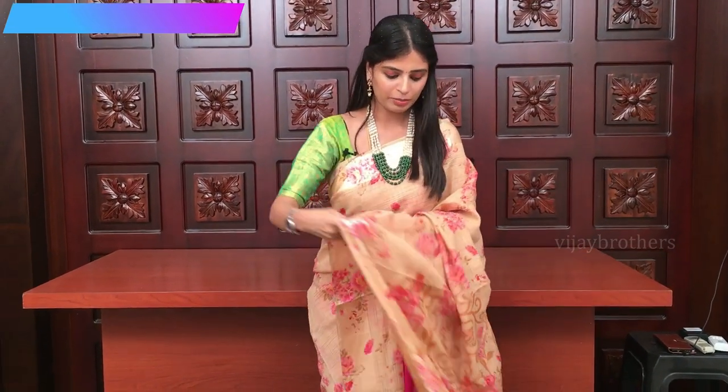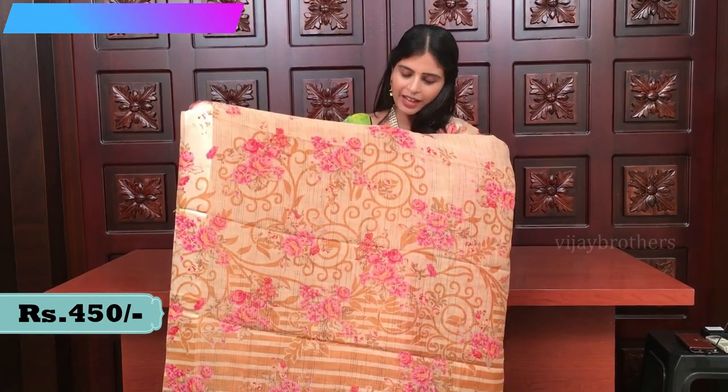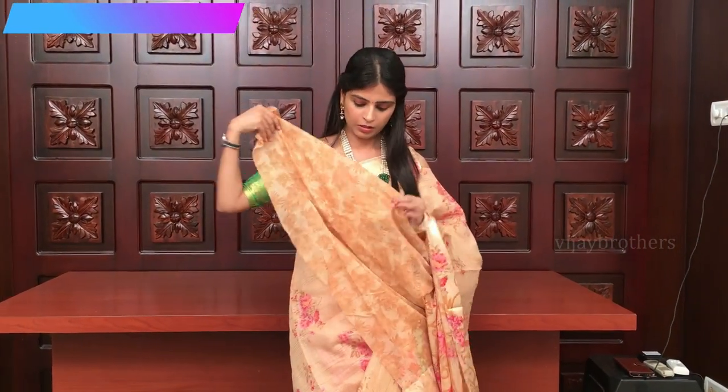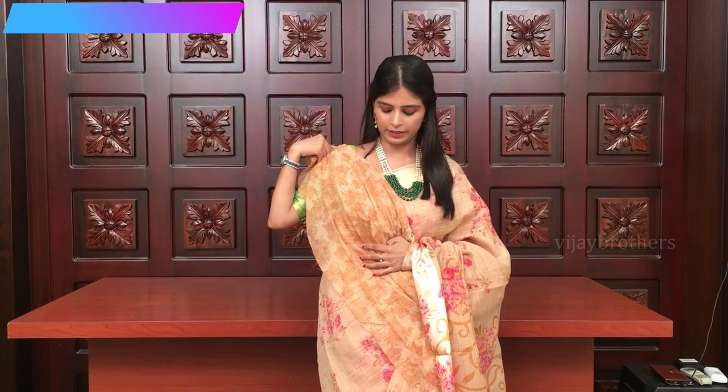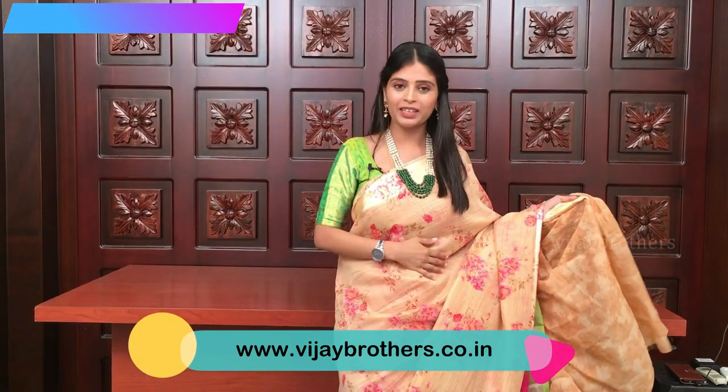Next is a chandari cotton look sari — biscuit color and orangish biscuit color. With floral prints and black vertical lines running all over the sari. Borders are satin borders on both the sides and floral prints. Look at the pallu — simple lines and prints. The blouse is a simple blouse with satin borders. Priced at 450.